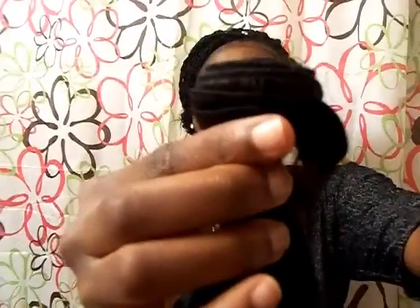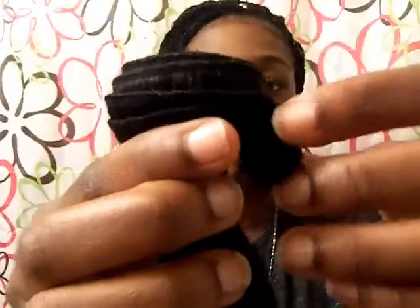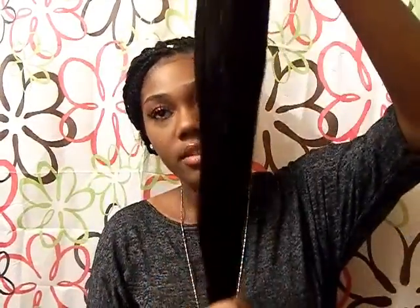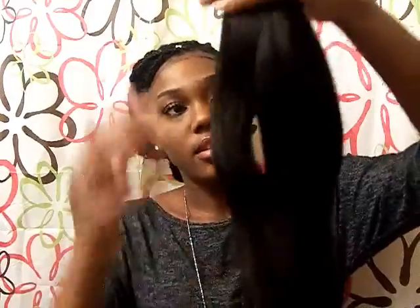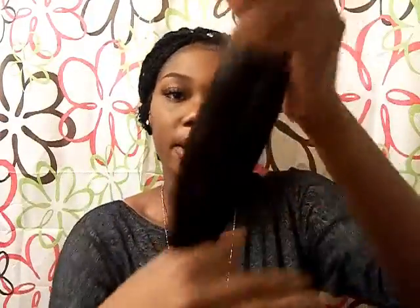And now I want to show you the 22 inch. For some reason the weft looks like this — it was quite thick, not really tangled but thick. So this is the 22 inch. It's actually going to be pretty thick with just these three bundles — there's a pretty good amount overall.